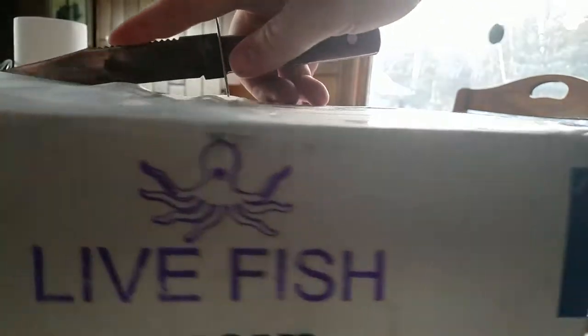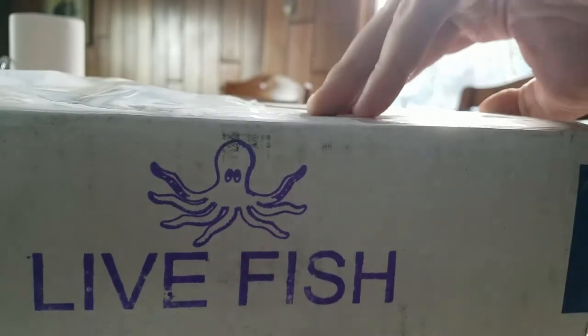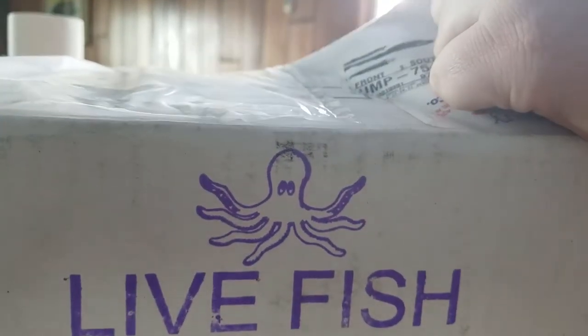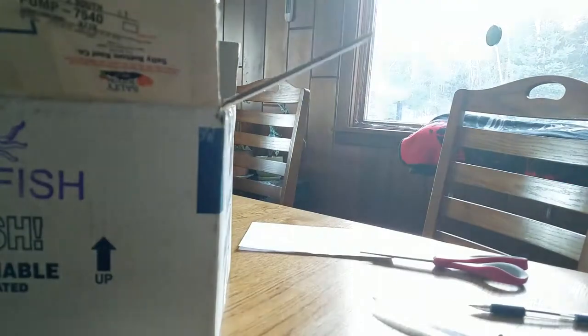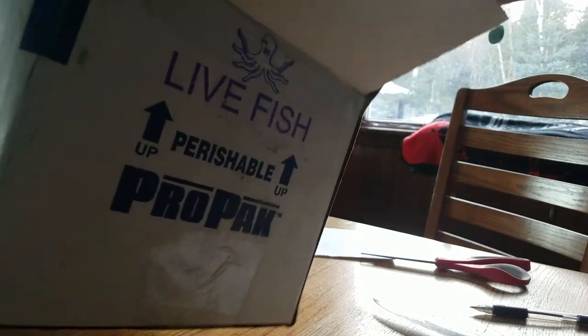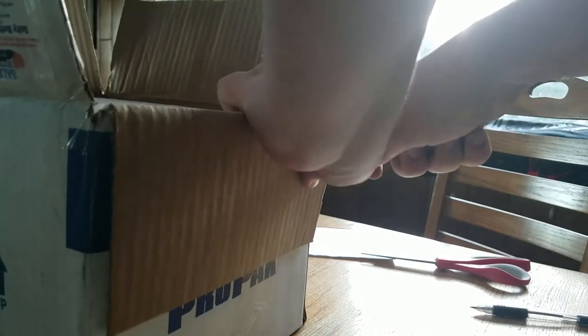I'll take my handy dandy knife — super dull knife I guess. I'll just tear it. It looks like there is a foam box within. There's a thank you for your purchase card, some business cards, a magnet, and my order sheet. Hopefully everything is still okay in here — cute boxes like this. I feel so tight in there, I can never get this super foam open.